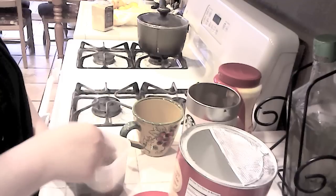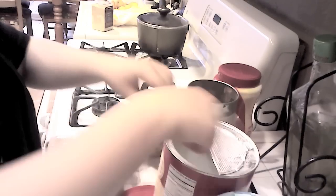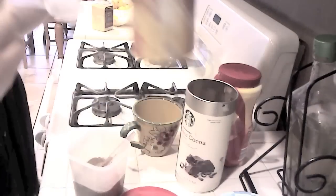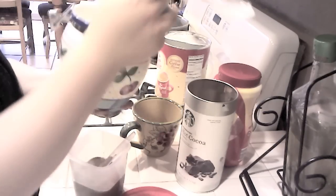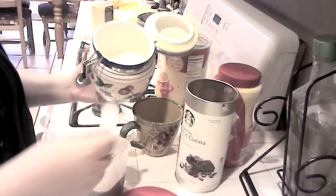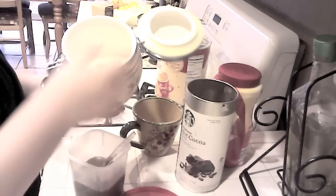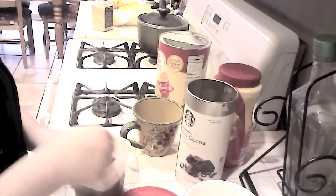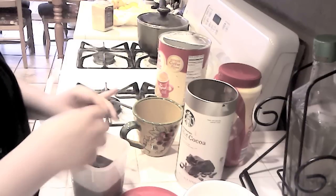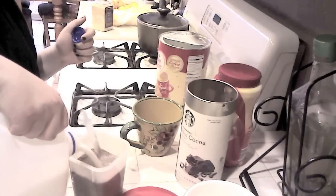Next comes sugar, and you guys do have to remember that there's going to be milk — twice as much milk — so pour as much sugar as you'd like. I'm using three spoonfuls, being a little bit generous since I have a sweet tooth. Then pour in the milk, twice as much as the water that you had.